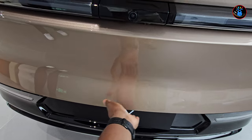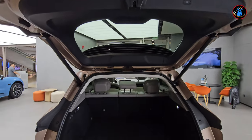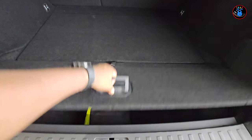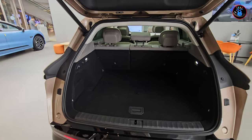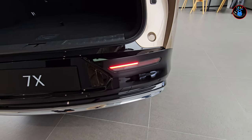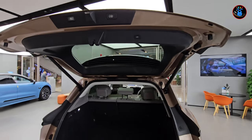Let me open the boot. It's electronically aided. The boot space is not the biggest in the world but sizable enough for carrying all your load. Below the floor there's extra space for charging cables and other items, and up higher there's more storage space as well. There's also a 12-volt socket for inflating tires or vacuuming the car. A nice safety feature: when you open the boot lid, the rear lights turn on down there.